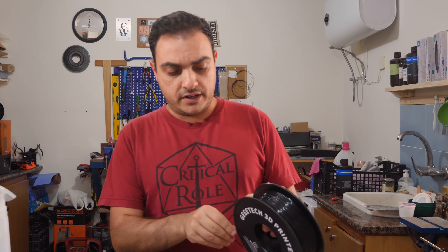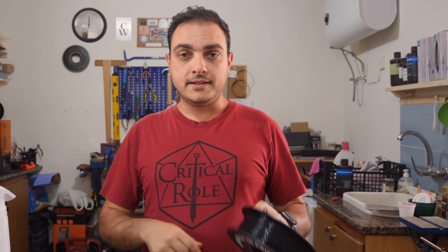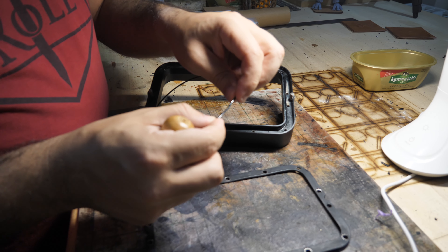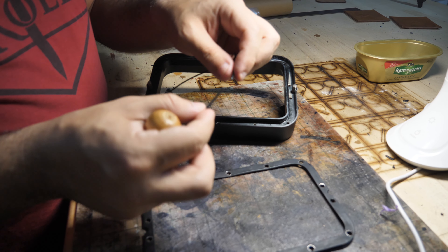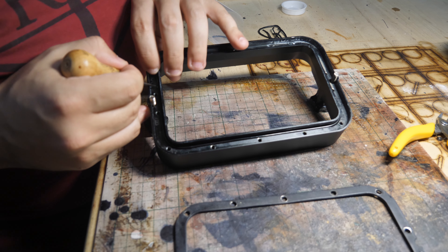In preparation for the installation, I gave everything a quick wipe down with isopropyl alcohol to make sure everything was nice and clean. For the o-ring, as I mentioned, I had trouble procuring one locally, so upon the advice of my friend I used TPU flexible filament — and it worked perfectly. All I did was cut a short piece of TPU slightly shorter than the circumference of my resin vat, then fused the two ends together by melting them. Once that was done, I secured it inside the groove in the resin vat.